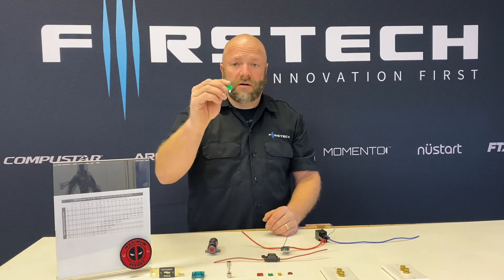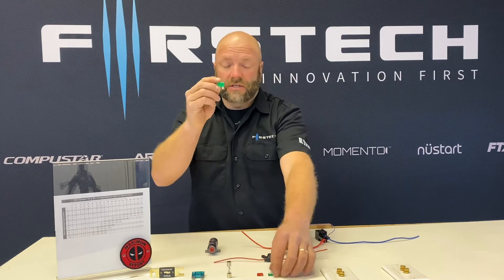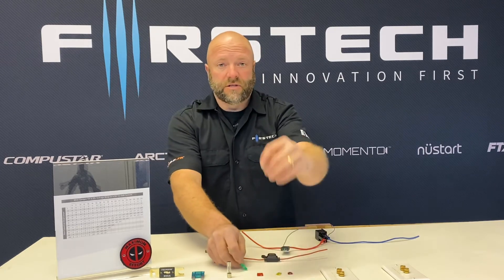You also have your standard ATC fuse — this is a standard ATC — and this is a standard ATM.